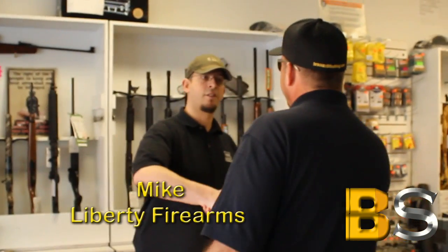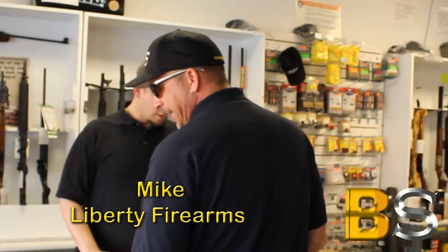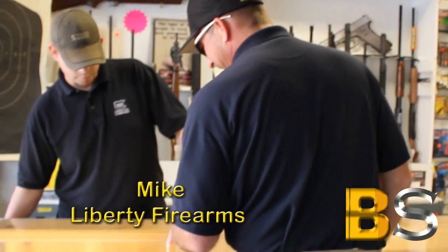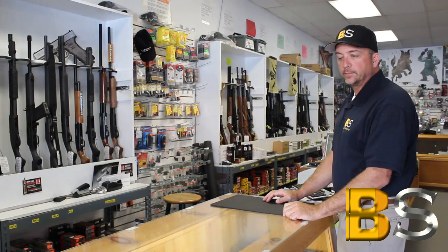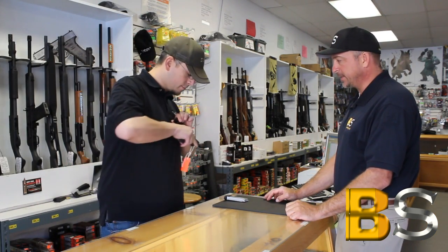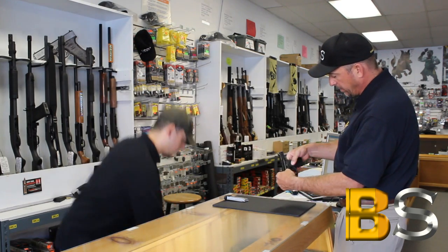Mike. Good morning. Good to see you again. Good to see you. Well where is it at? It's right over here. Right there. Let's take a look at that guy. Oh there it is, just introduced last week at the NRA show.